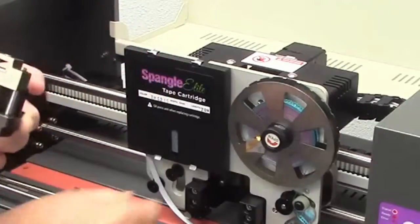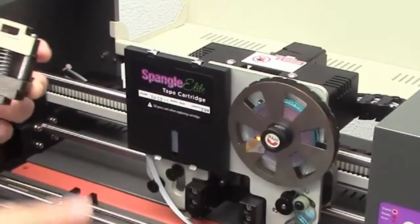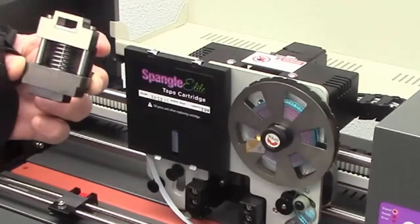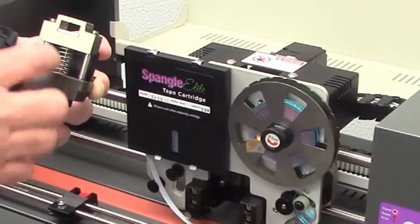Set that to the side, grab your next punch unit and put that one on. When you change that one out, do the same thing — a couple of drops — and set it to the side so it has time to soak in. You definitely want to keep these lubricated; if they dry out, they could jam and stick.